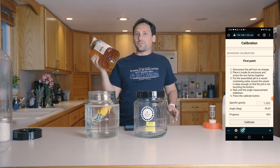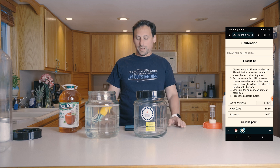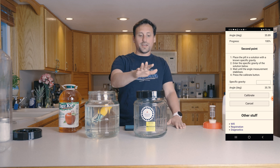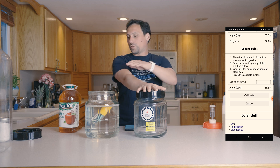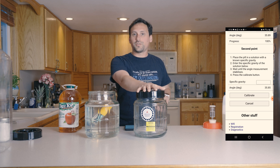We know this juice is 1.050, but we're going to go ahead and measure the gravity anyway because it doesn't hurt to do that. So we're going to scroll down to our second point, sanitize the second fermenter, and fill it up with our juice, and then we're going to go ahead and measure that second point.